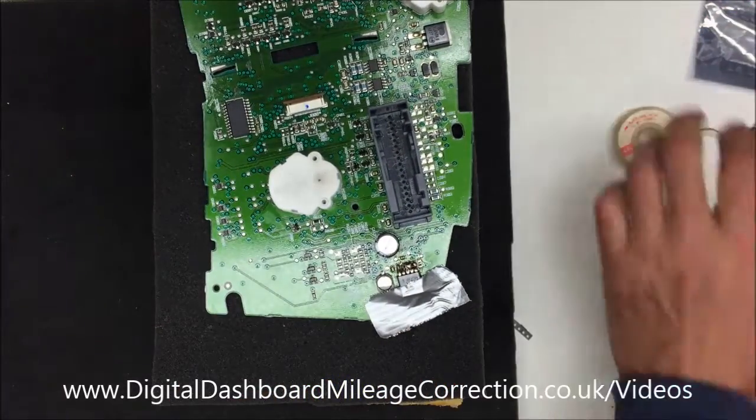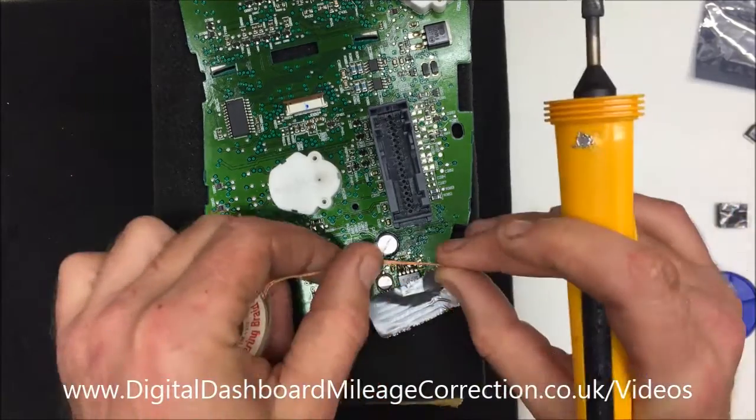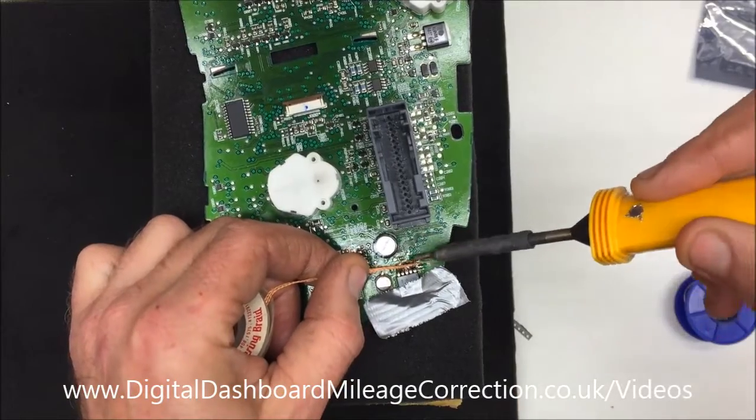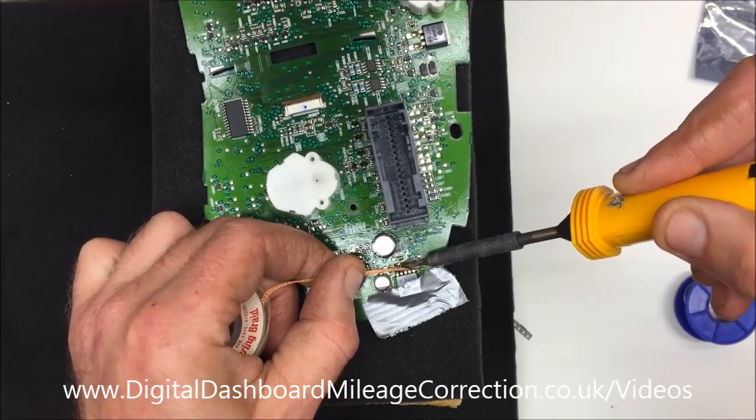It doesn't hurt if you get too much solder on because you can always — with two pins short out like we've just done here — remove the excess. Now using soldering braid.